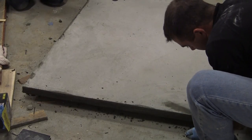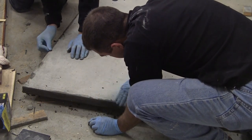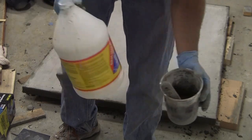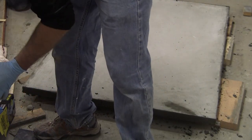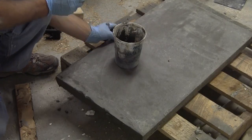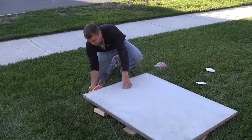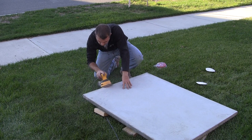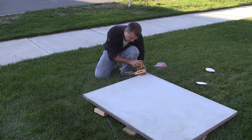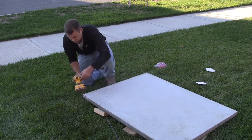Next, we filled in all of the bug holes by creating a slurry mixture that consisted of Portland cement and either water, a fortifier, or concrete bonder. I just mixed it up to about a putty consistency and then wiped it on using my hands — make sure you're wearing gloves for this process as well. Let that slurry mixture dry onto the concrete for at least a couple hours, and then use an orbital sander to remove some of the excess slurry. I do like to leave a little bit of it on because the stain takes to it kind of neatly and gives it an antique look.